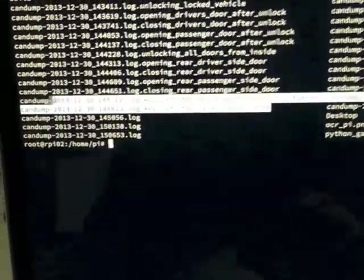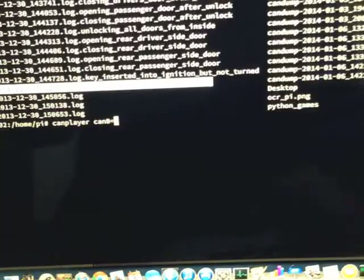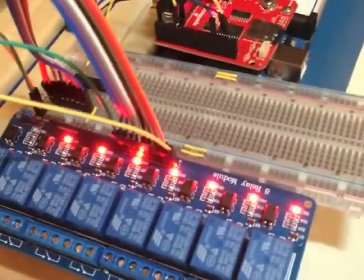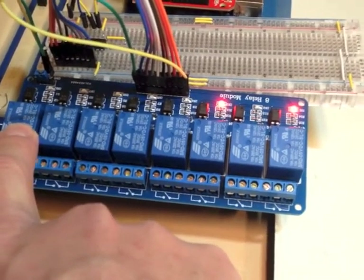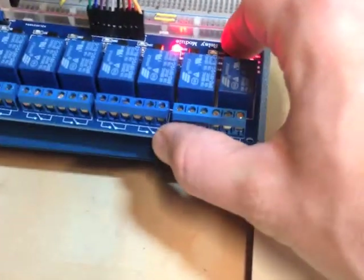I've actually recorded real data from my Jeep and I can play that data back. This is one I recorded when I turned the key from just being on to actually being in accessory mode. This is going to send a bunch of data, not the least of which would be the data that tells everything else in the car to turn itself on — like the radio — it's actually done through software now, not through a physical switch. So if I run that command, we should see a whole bunch of these lights go out. And there you go. Now the car is considered running, and the appropriate accessories have turned on.